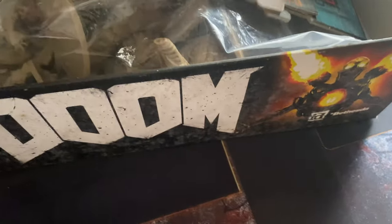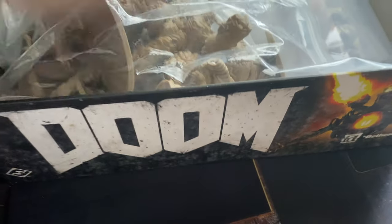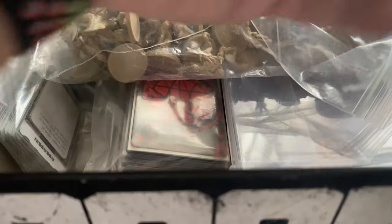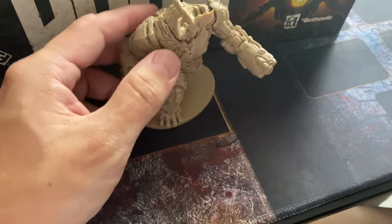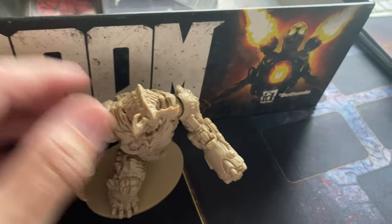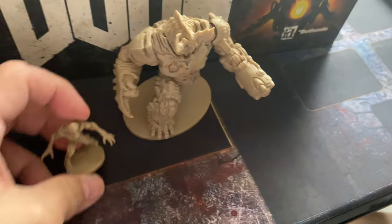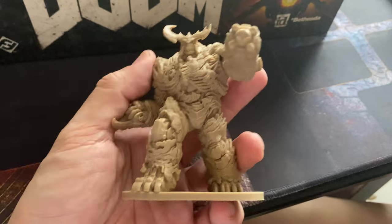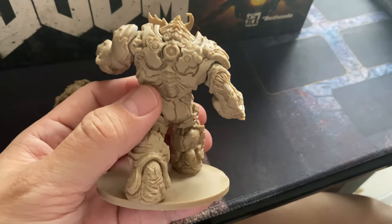I got this at a bargain — about 30 to 35 US dollars — and I'm pretty grateful I did because this game is out of print. I want to show you the contents so you appreciate why it's a good deal. Look at this miniature compared to my hand. Here's a normal 32mm miniature for comparison — and here is the Cyberdemon. This humongous size miniature — just look at the details. For about 30 to 35 US dollars, this is already well worth whatever you paid.